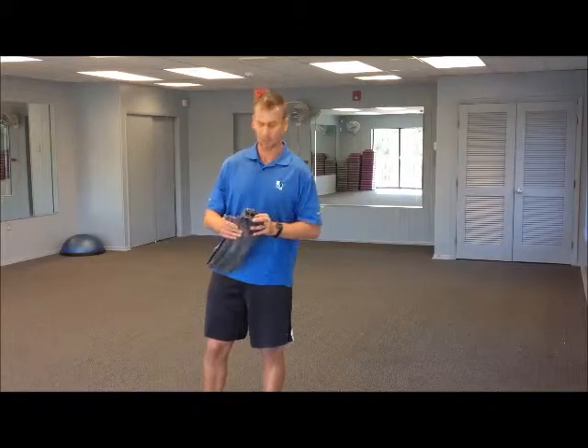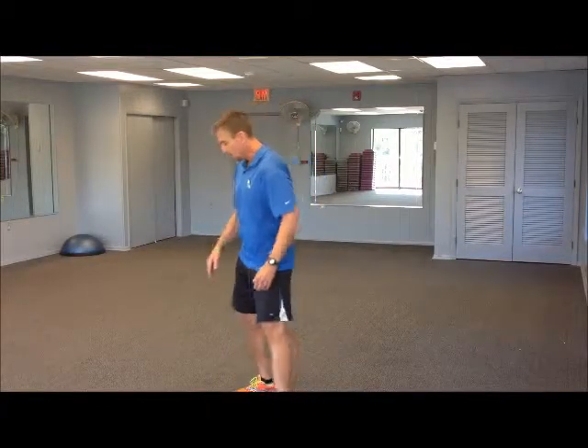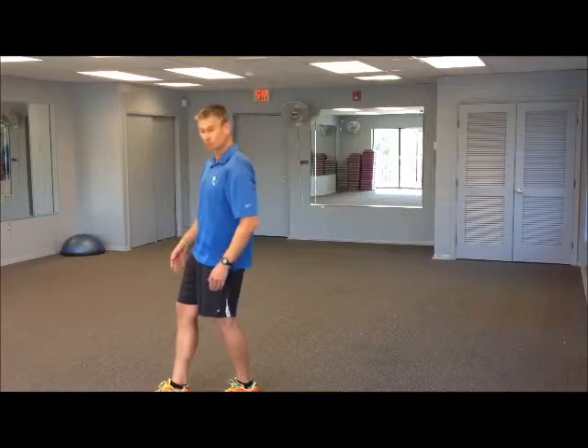The last way to progress on the stork stand is with a rolled-up towel — I forgot my towel so I have a pair of shorts, but a small hand towel would be perfect. Roll it up and put it on the floor. We're still going heel to toe but we're going to vary where the foot is placed on the towel. I'm going to start with my rear leg being the stable leg on the floor, and the other foot on the unstable surface in the front — the rolled-up towel, or in this case the rolled-up shorts. I want to bring my heel to toe.